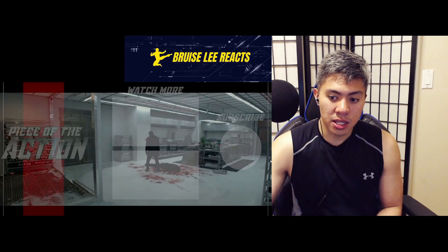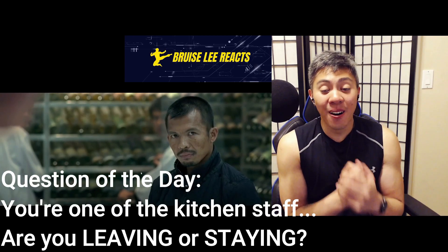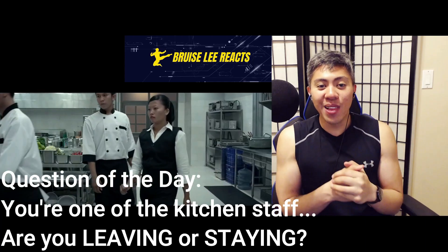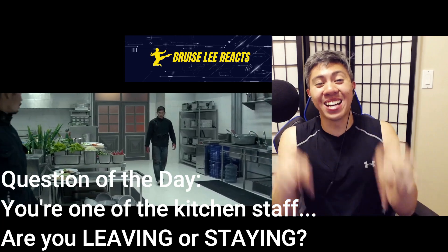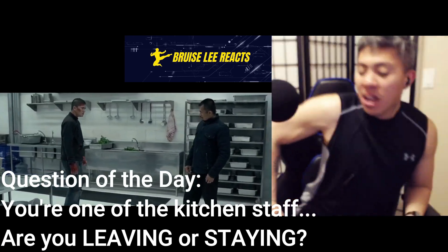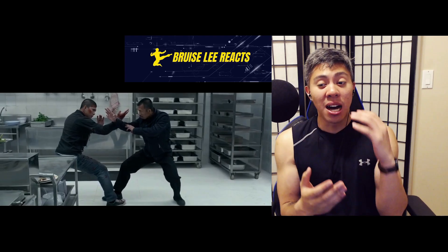They both look super impressive. Question of the day: if you were one of the chefs here in the kitchen that were just about to walk out, would you leave like that without a word, or would you stay and watch? Let me know in the comments below. If anyone has any further insights into these actors, this martial arts style, or anything like that, please keep those comments coming — I love learning from you guys as well.